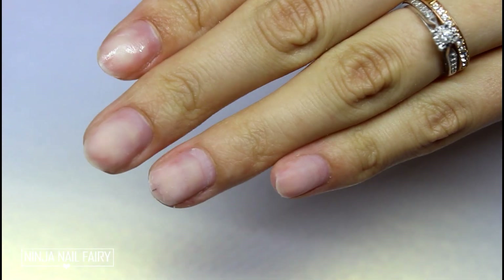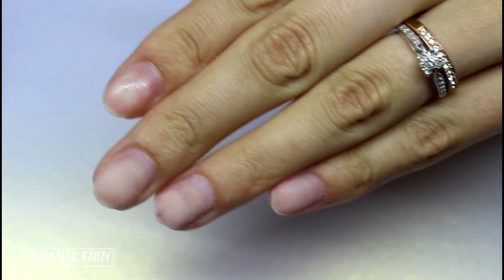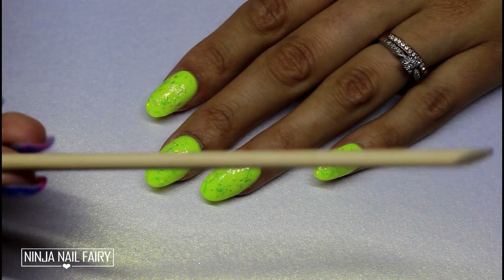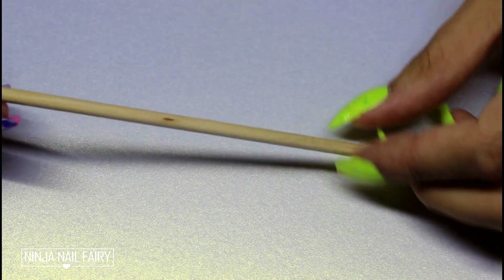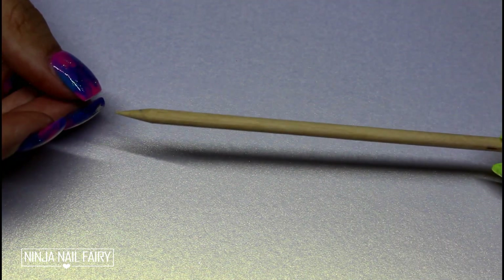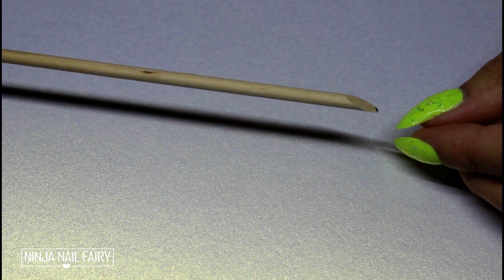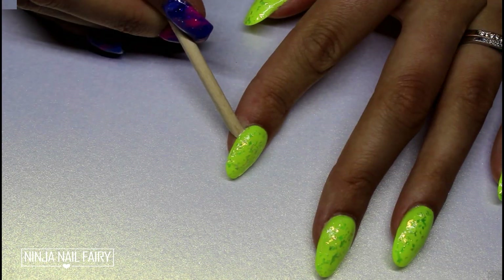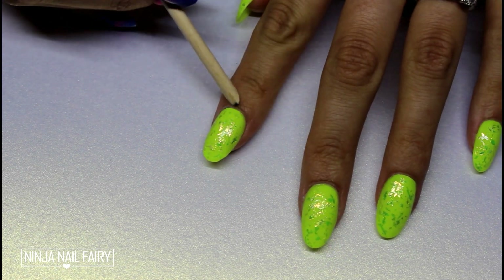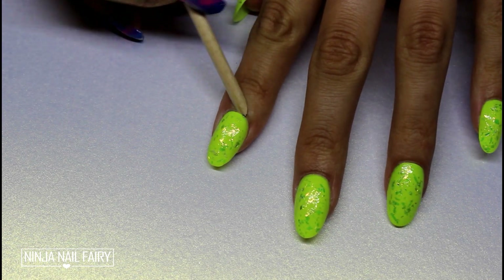My nails look a bit rough because they're full of little bits of acrylic that I didn't soak off — I am lazy. But anyway, ignore that. All you're gonna need is a cuticle pusher; I prefer to use a wooden one for this particular situation. You just want to go ahead and start peeling off your nails by pushing the cuticle pusher — just the slanted edge — around the perimeter of the press-on.